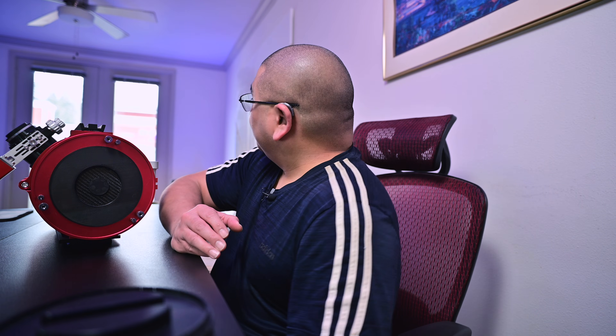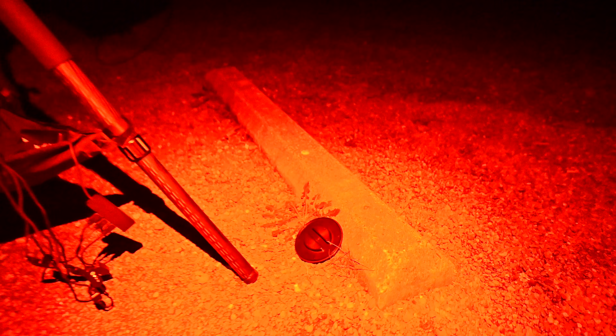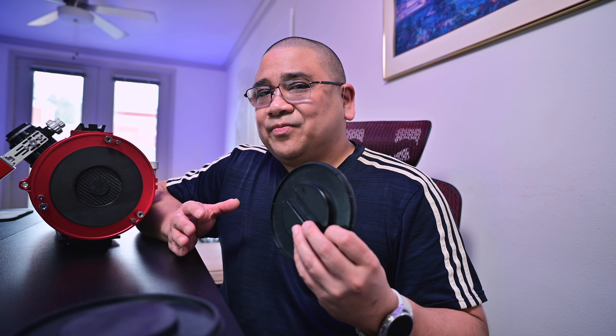I took it upon myself to actually make a part that would work, and I think we're going to test that out tonight, hopefully if the weather holds. It's been pretty unstable lately, but I think we have three hours tonight. But at 39 degrees, this back cap will just not fit on the back of the Newtonian, and the colder it gets, the worse the fit gets. So I made a part — and as you know, I'm also a 3D printing hobbyist. I make parts for some of my other hobbies.